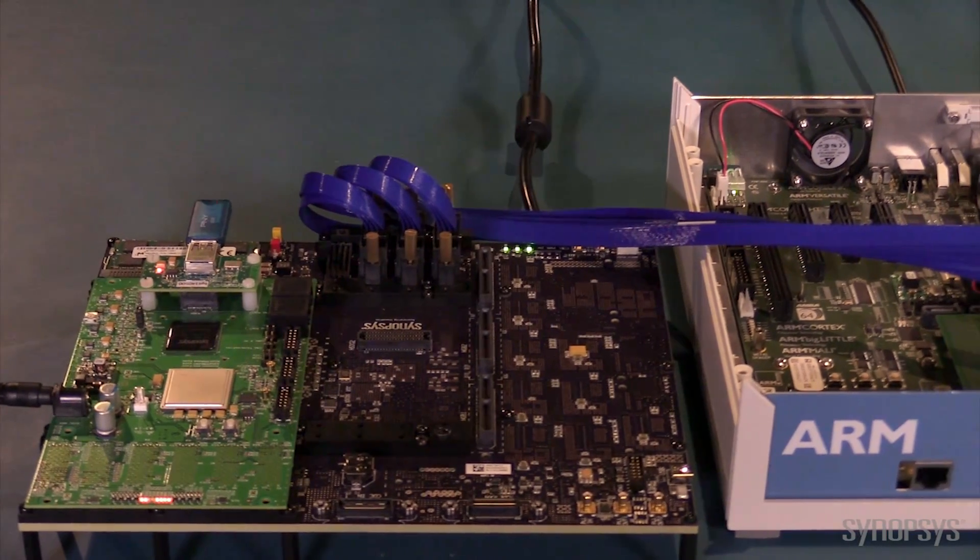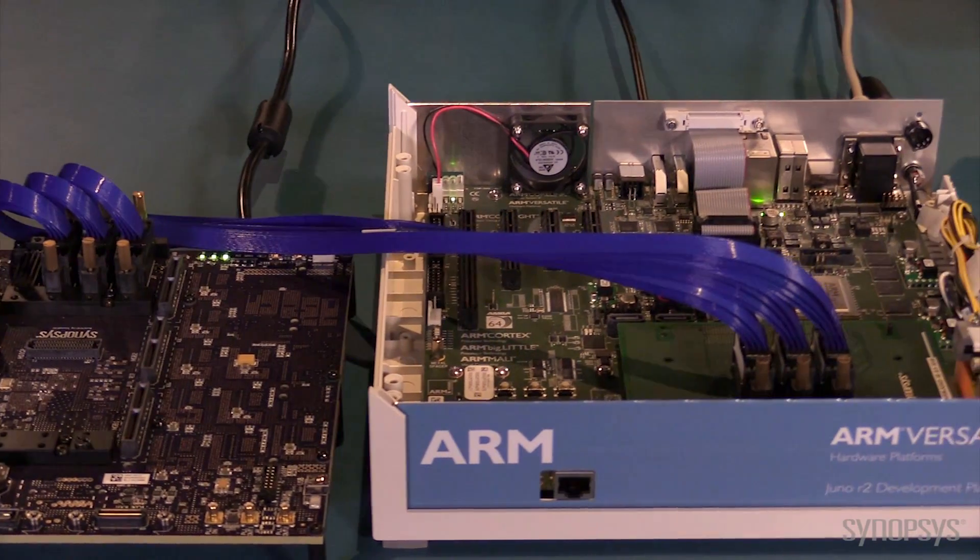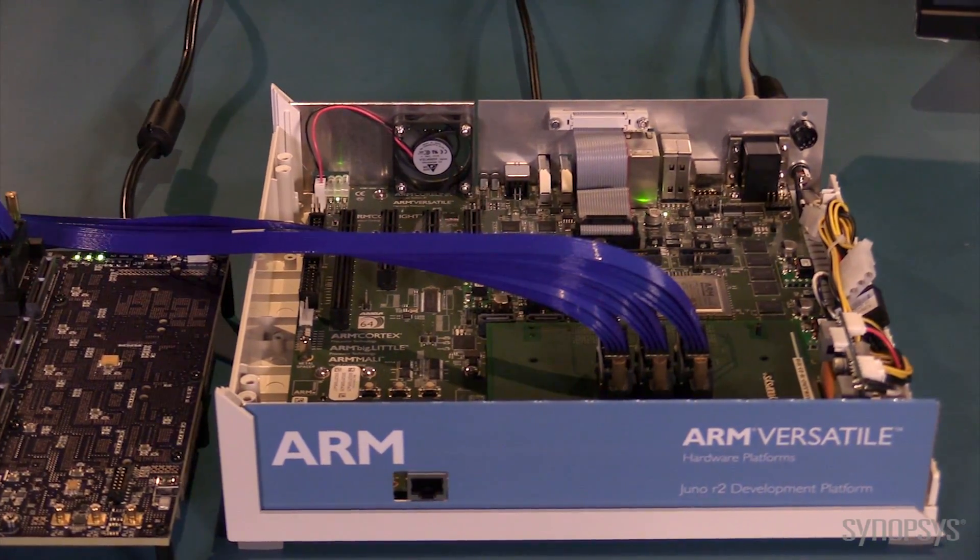So now you have seen what Synopsys provides within the kit to quickly connect and get started with the Juno ADP. To support your software development, the kits include a fast iteration flow of tools. This flow uses the Synopsys Core Consultant tool with a simple GUI interface to change the configuration, generate RTL, and verify the IP integration using the simulation test bench environment — all in about one hour.